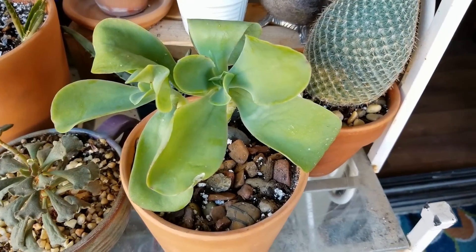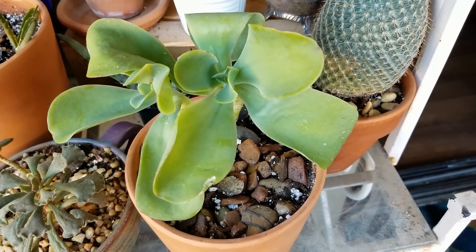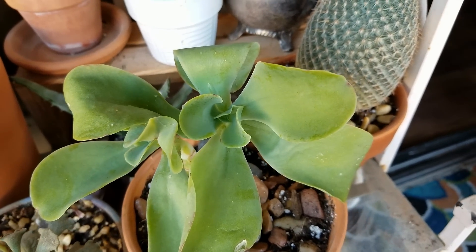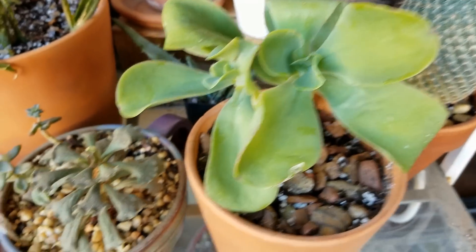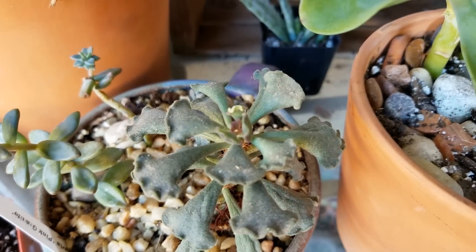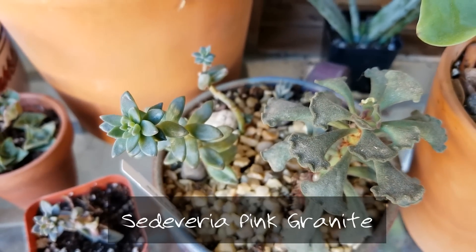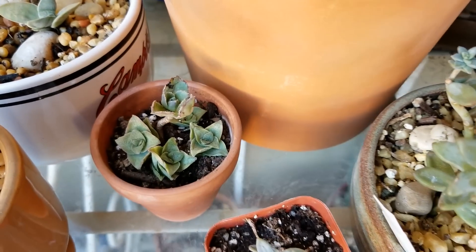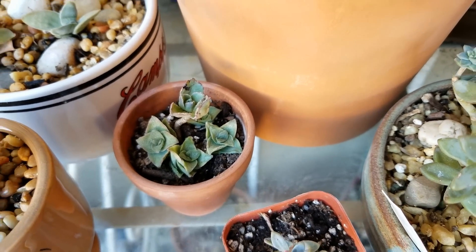Down here, I thought this was a flapjack plant cutting, but I'm not so sure because the new leaves are coming in kind of curled. So let me know down in the comments below, friends, what you think this is. And a key lime pie — a little scarce there, but it is getting new growth. And graptosedum's there. There's another graptosedum. This is a tiny, tiny aeonium kiwi that I'm trying to save, and it's got some cuttings of string of buttons.